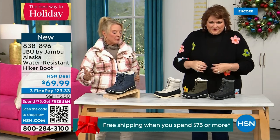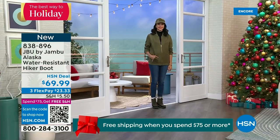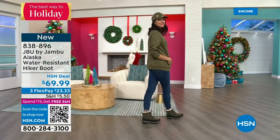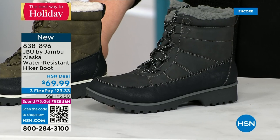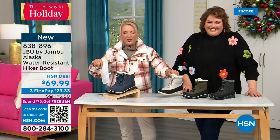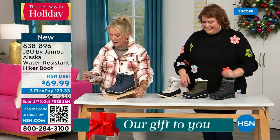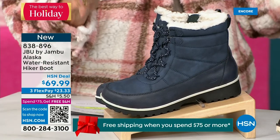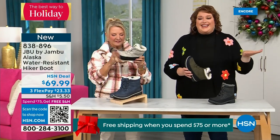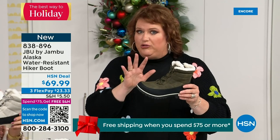This is called the Alaska — it's a water-resistant hiker boot, completely different from our Today's Special. We've got a great HSN deal price on it and some terrific colors: black, gorgeous olive, stone white — because it's water resistant, don't fear going for a lighter color — and classic navy. How cute is this boot? This is a big deal because you are the audience that gets the first chance to see it — it's brand new. There are a lot of great features, and this is where it becomes a personal choice. Are you someone that wants not only water resistancy, but the splash guard?